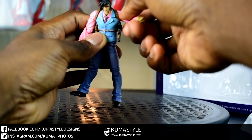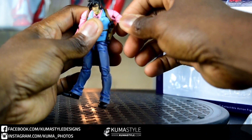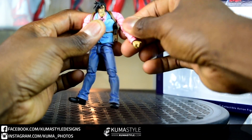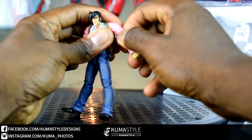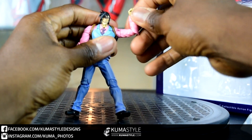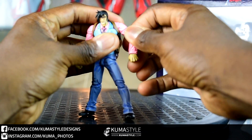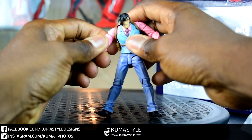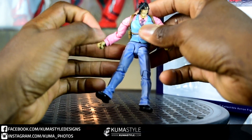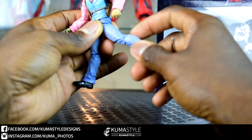The posability on this guy is fantastic. I love the two areas of ab crunch — not just ab swivel, but actual ab crunch. One thing on mine is that left arm — the swivel is really tight. I eventually got it, but just watch it. It's not going to break or bust, but yeah, those swivels are pretty tight.